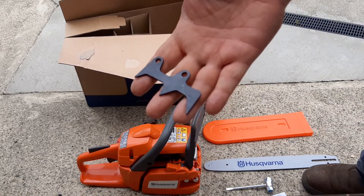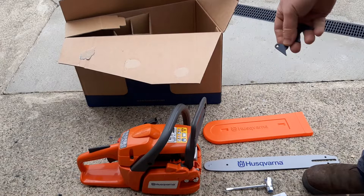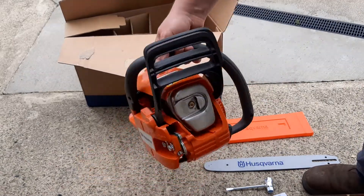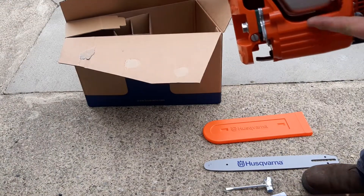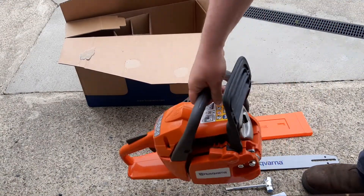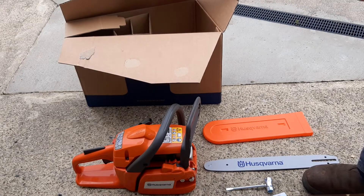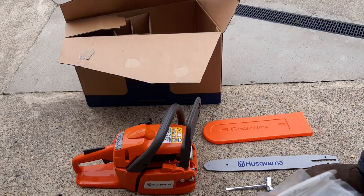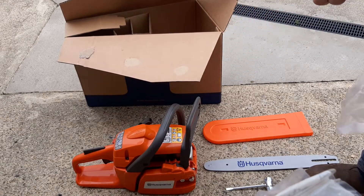This little guy is a spike. It goes in behind the bar and it stops you — when you ram it into wood, it stops this part of the chainsaw getting rammed into the wood and damaged. So it's important. There's a couple of screws to hold this little guy on.